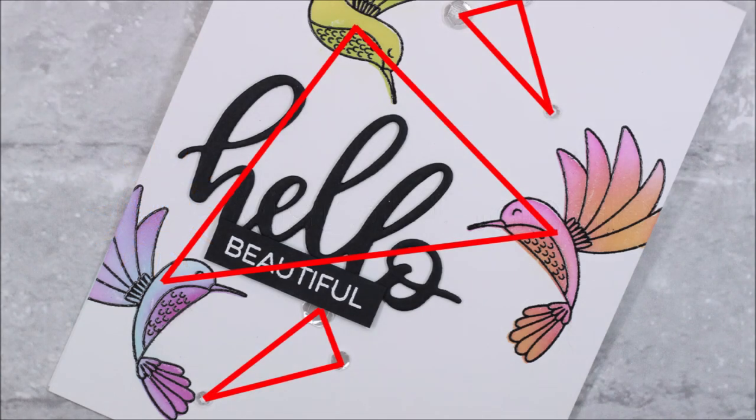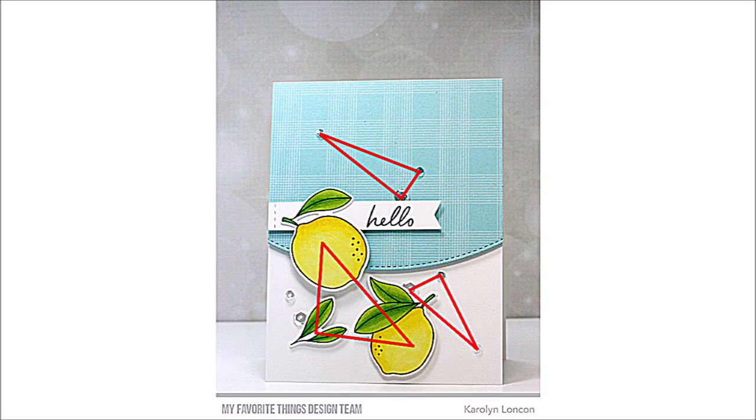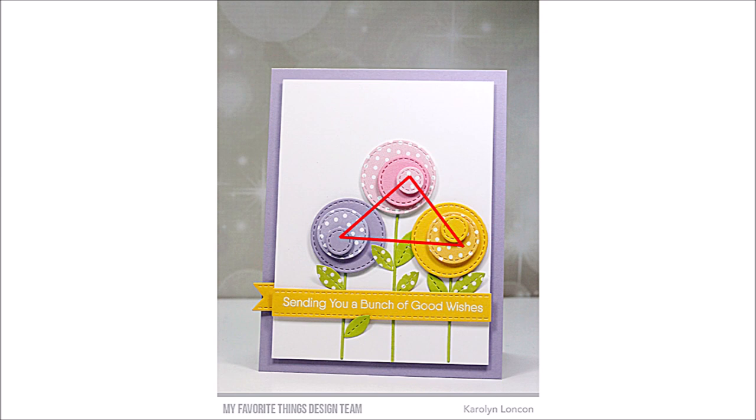The visual triangle is similar to the rule of thirds, except instead of dividing your project into nine equal parts, you draw an invisible triangle between three areas of emphasis. The visual triangle helps to guide the viewer's eye between each element, including your focal point. Today I'm sharing a brand new project as well as a few of my older projects as examples of the visual triangle in the card design process.